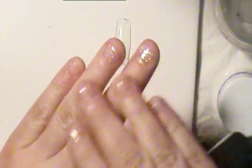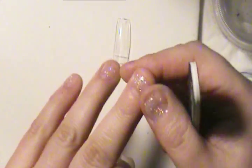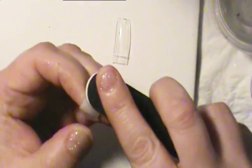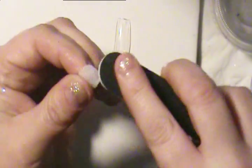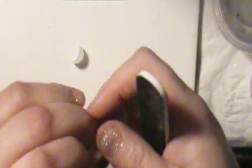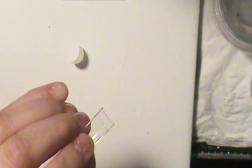Just like in your regular mani, before the prep, you're gently taking off all the shine on your nail plate — same thing on these. Gotta do it gently. I don't do this on the inside, but you can if you want — if you feel that would give it more adhesion, that's fine.